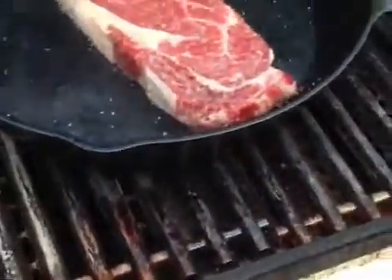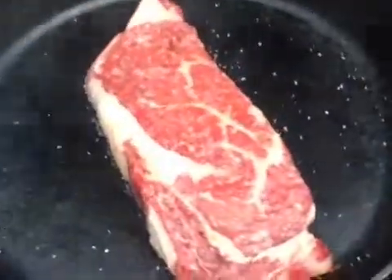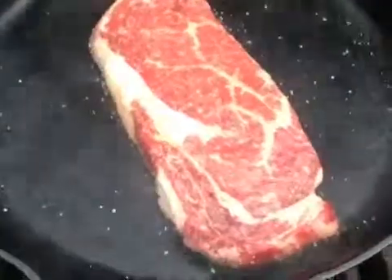That's why. You hear that? That's why — that sizzle. Here's what it looks like.